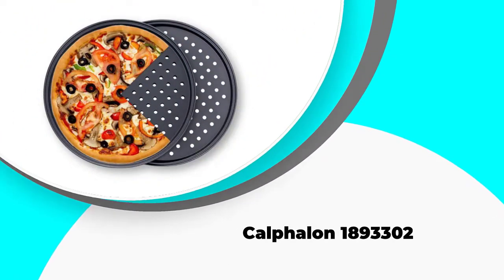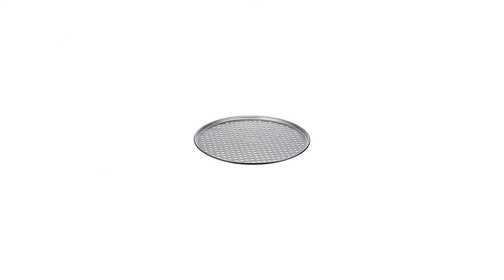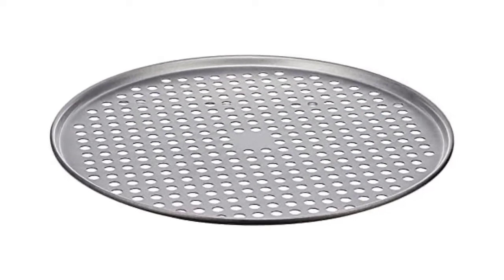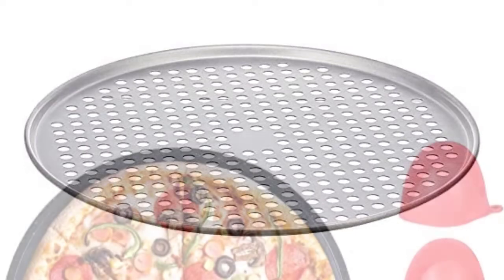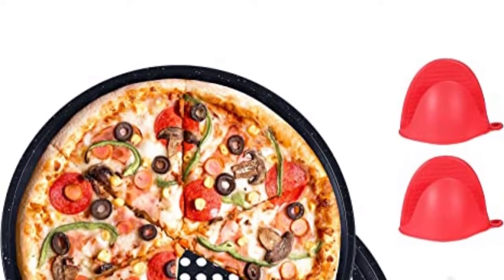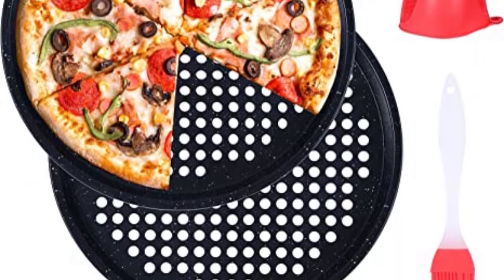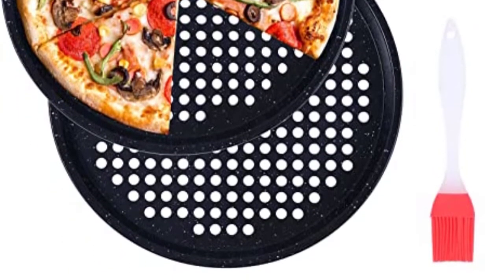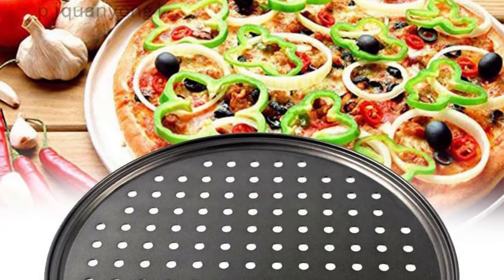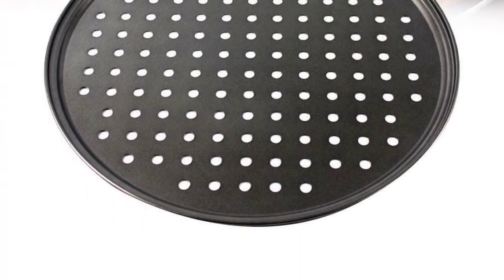Number 3: Calphalon 1893302. The Calphalon 1893302 has a diameter of 16 inches, which makes it big enough for a large pizza. It is made from heavy-gauge steel and yet it's lightweight, and comes with a non-stick coating to prevent food from sticking during cooking. This pan is designed for indoor use only, so you'll only enjoy using it in your oven and not on your outdoor grill. It heats up evenly, ensuring that your pizza cooks uniformly without hot spots. It's also perforated to boost air circulation and foster the creation of a crispy crust. The pan withstands up to 450 degrees Fahrenheit. If preheated to a higher temperature, the coating will flake off and the pan won't give the same good baking results.